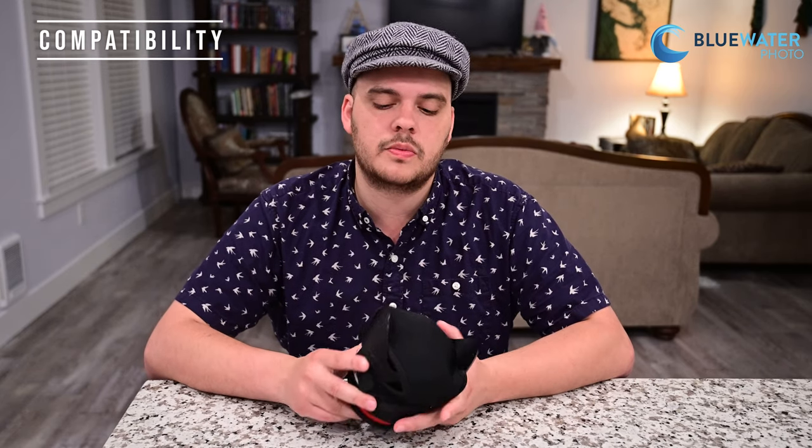The lens itself is rated to a depth of 197 feet, which is well beyond recreational depths. When it comes to cameras, this lens is recommended for 60 millimeter full frame lenses on a full frame body, which will give you the widest field of view possible at 154 degrees. Nikon full frame cameras are currently the only cameras that offer a 60 millimeter full frame lens, so I do highly recommend it with a Nikon camera. However, you can also use it with a Canon full frame camera with a 60 millimeter lens — it will just be cropped, so you'll have less field of view.